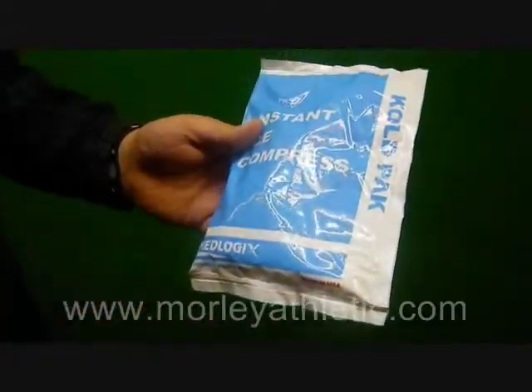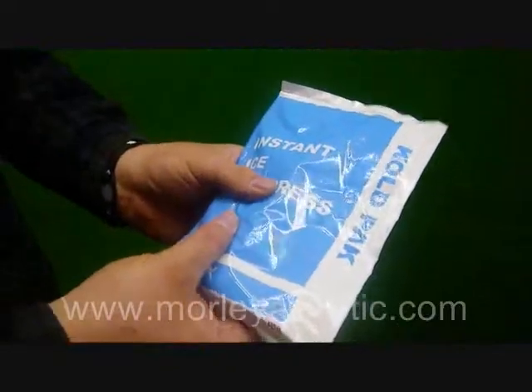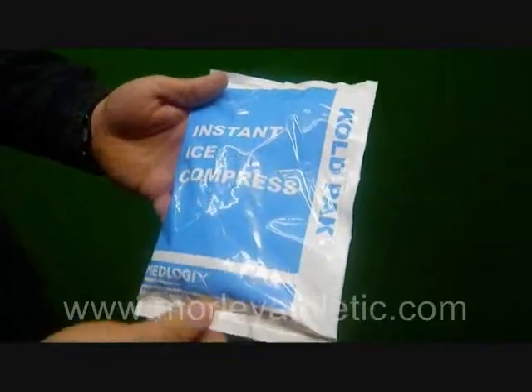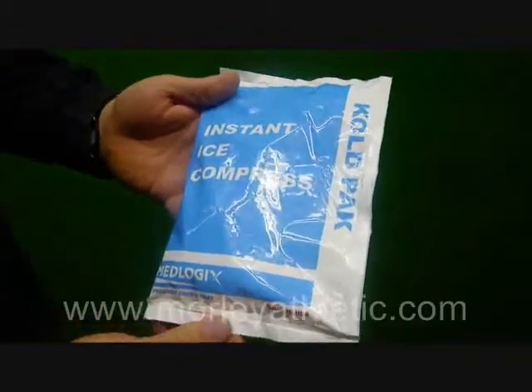Again, it's completely non-toxic, safe to use. You press it, pop open the chemical bag inside, shake it, and you've got instant cold. This is the senior size six inch by nine inch ice packs, as featured on MorleyAthletic.com.